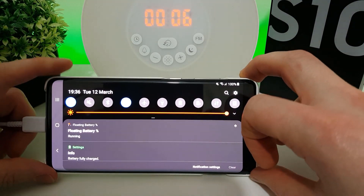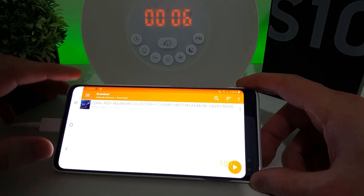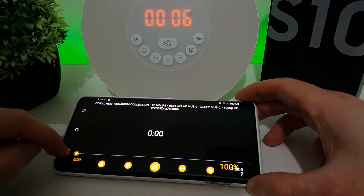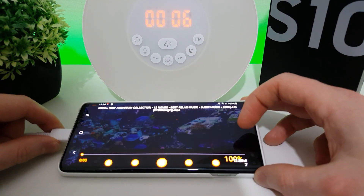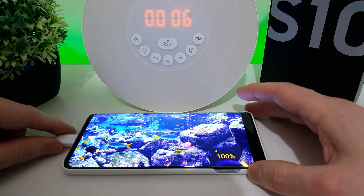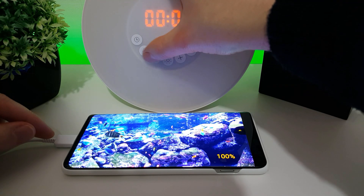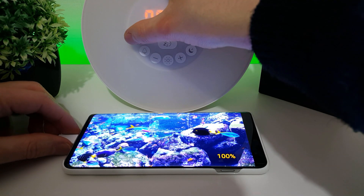The phone is on the Wi-Fi network, it's on maximum brightness. I'll start the video and we will see how long this 4100 milliamp hour battery can last. So at 100% I'm going to reset the timer and we're good to go.